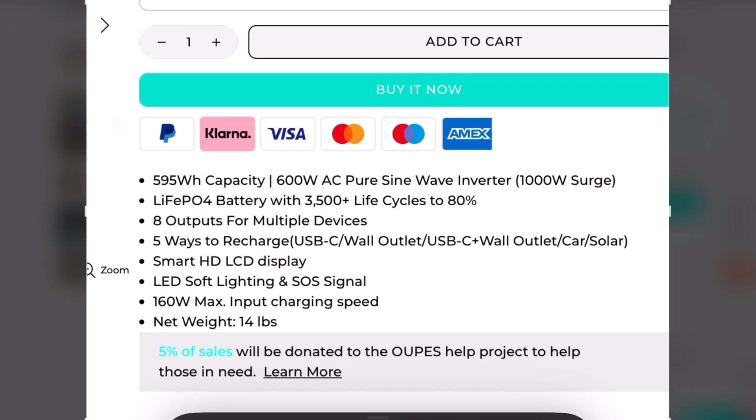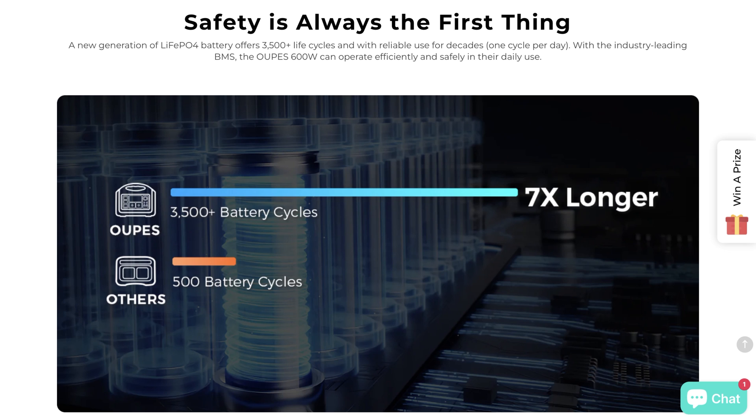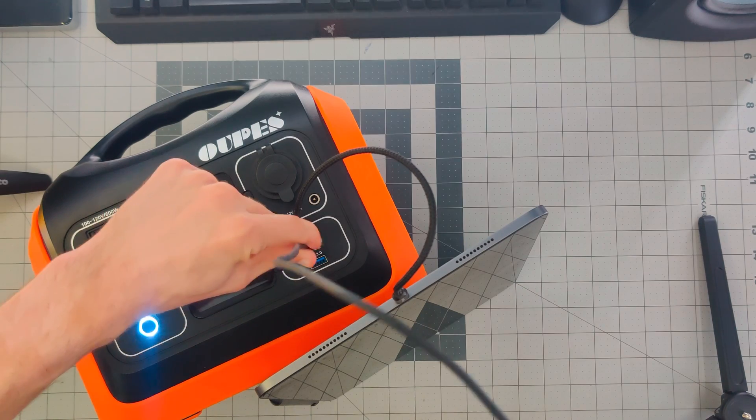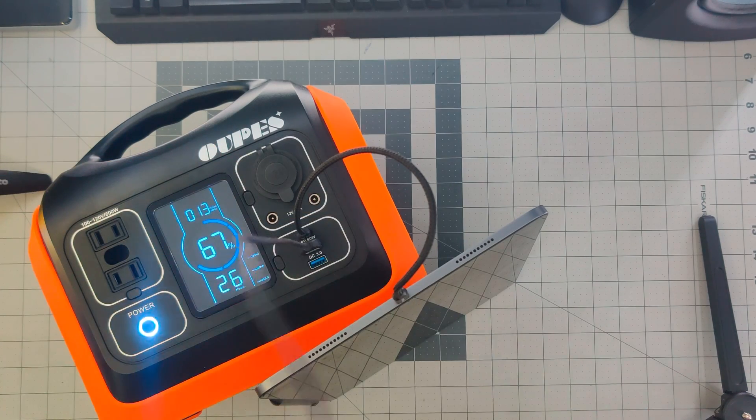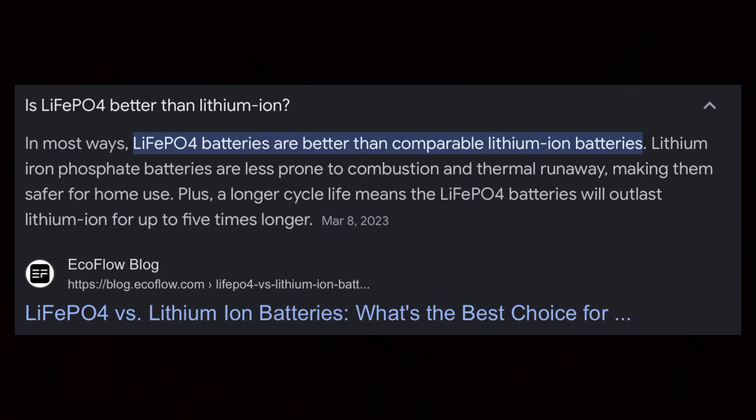I'm a big fan of the actual battery implemented here. It's using lithium iron phosphate battery chemistry instead of the more common lithium-ion batteries. Even though they sound very similar, there are two major differences. The first is the life cycle — lithium iron phosphate batteries last significantly longer; this is rated for 3,500 cycles. The other benefit is inherent safety: compared to lithium-ion batteries, which can catch fire and explode in extreme situations, that is significantly less likely with this chemistry.